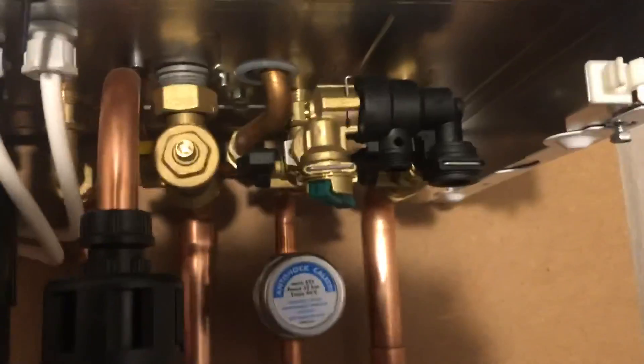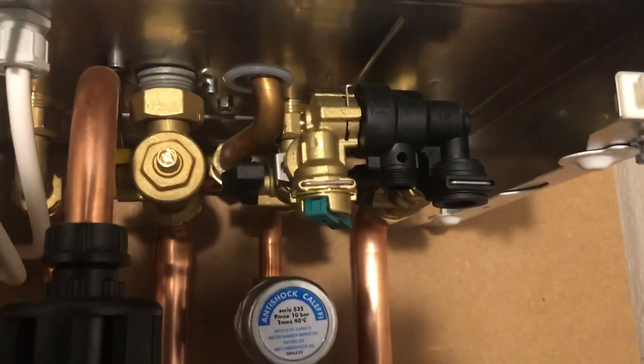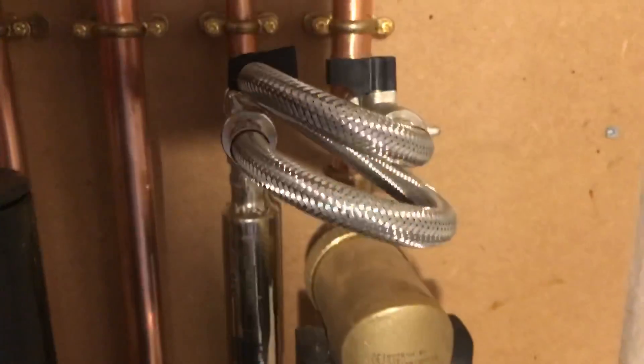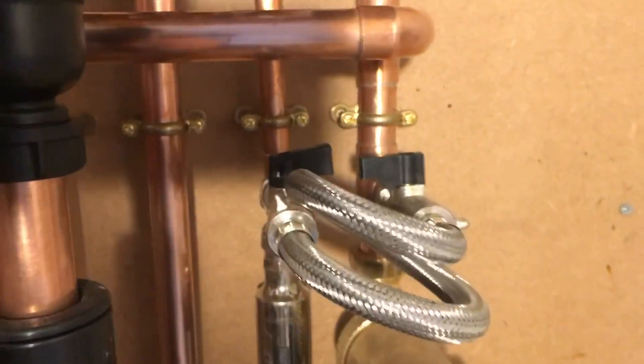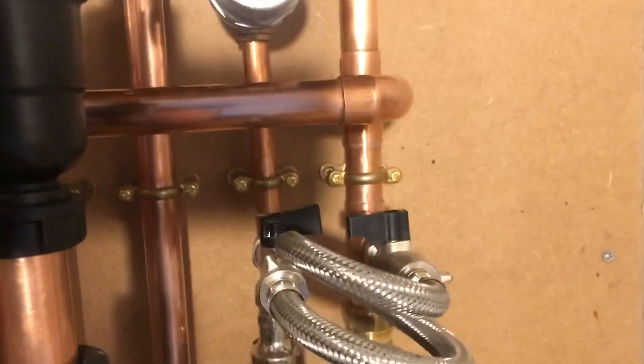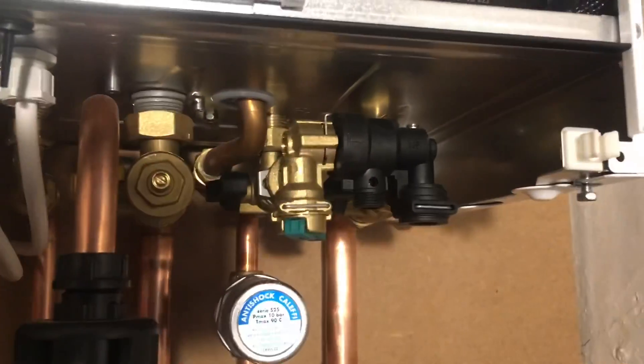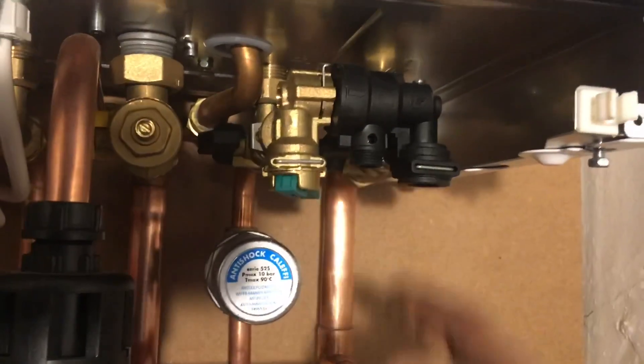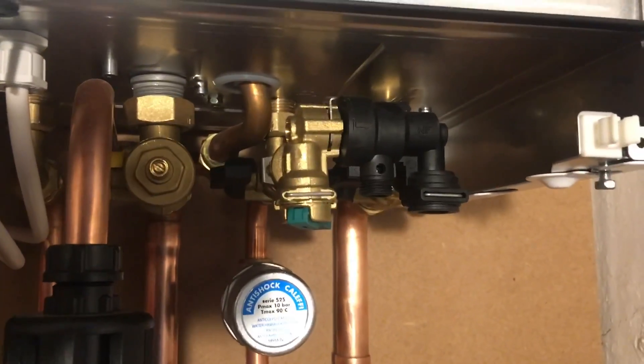As far as I'm concerned though, when you're first filling the system and you're on your own, it's not ideal. So on this system I've fitted my own external filling loop as well, as a kind of backup but also for when I'm commissioning it. If you're on your own, you've got to jam something in there to hold it while you're running around venting the rads.